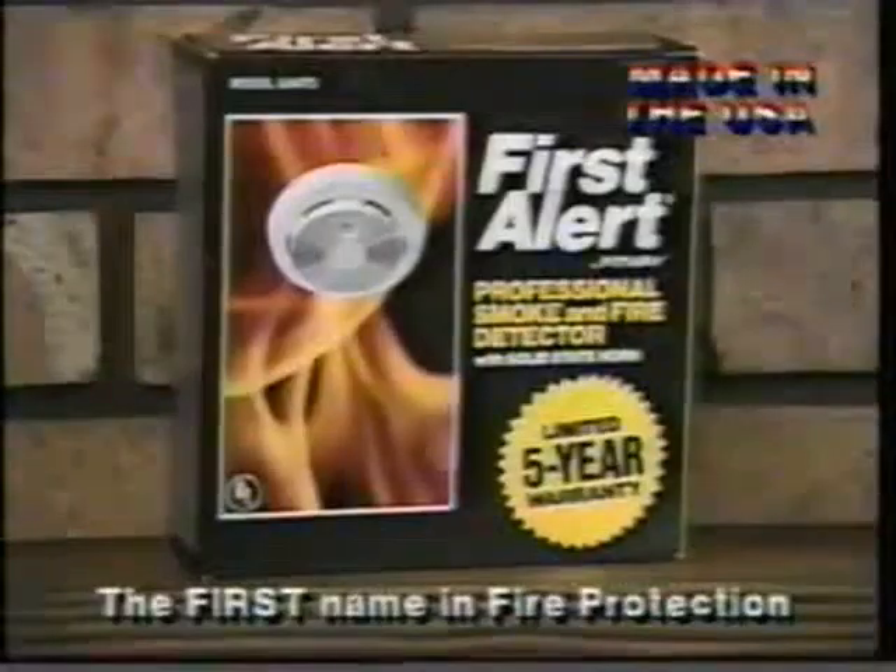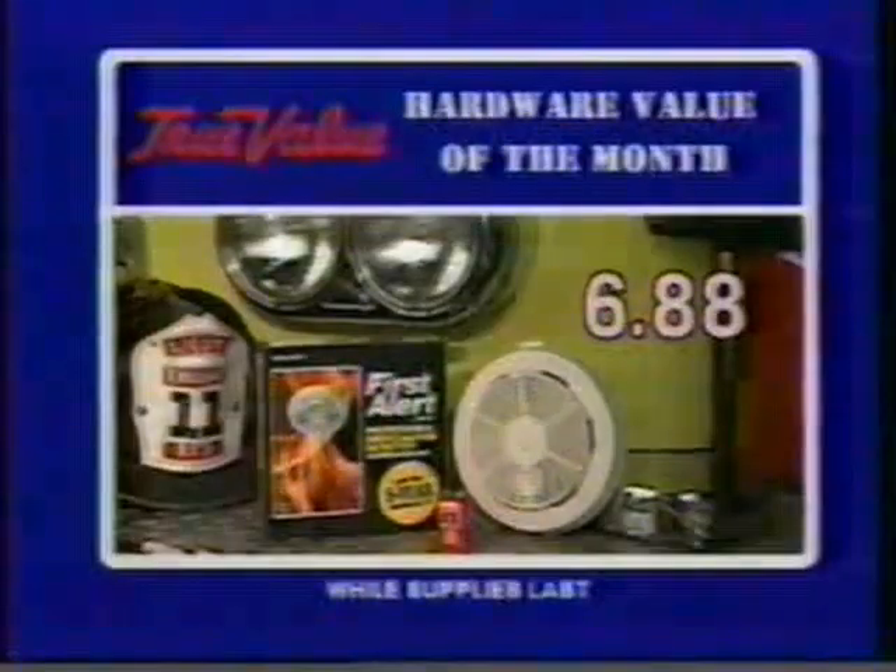True Value Hardware — it's more than a name. Protect your family with this First Alert smoke detector. It has a handy low battery signal, comes with a nine-volt battery, and it's just $6.88 as a September hardware value.